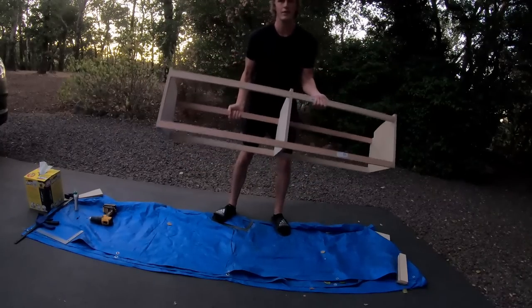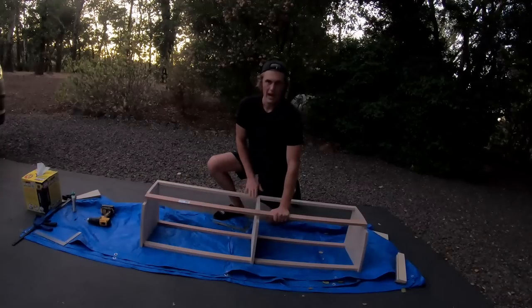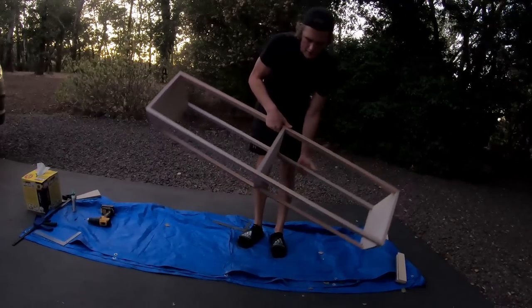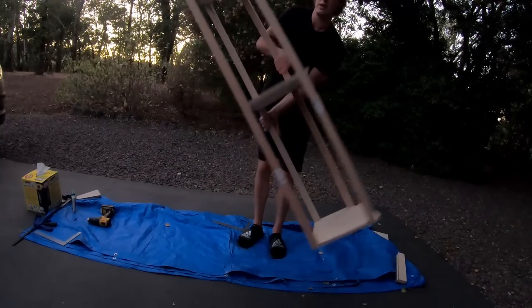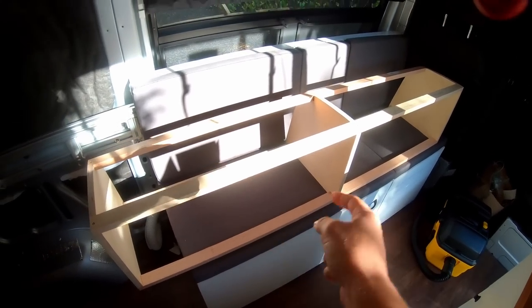We're going to wrap all the sides with quarter-inch Baltic birch, which will keep it really light, strengthen it a bit more, and give closed surfaces to the big openings on the sides. Before paneling, I want to figure out how to mount it to the roof — I stuck it up and traced where the cross beams contact the roof so I know where to install the plus nuts.